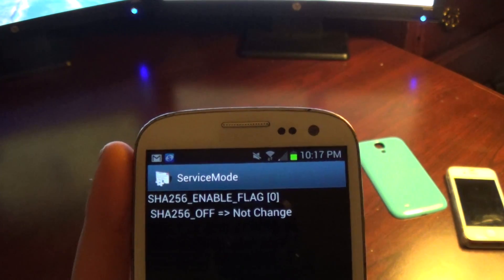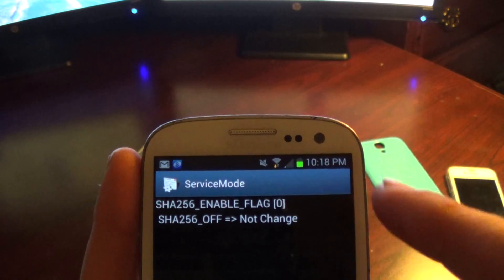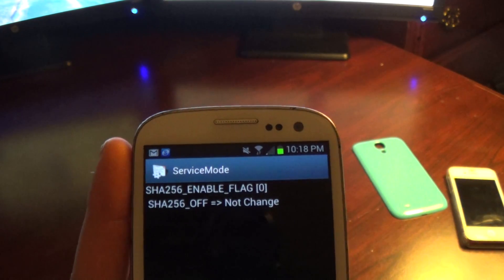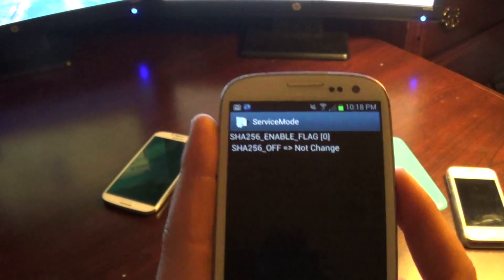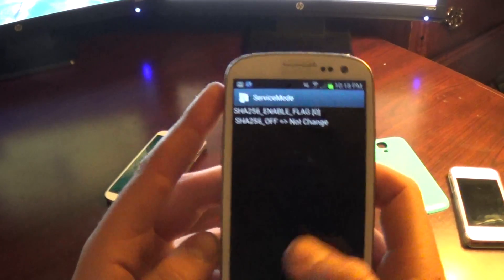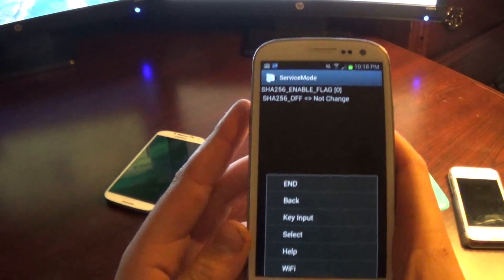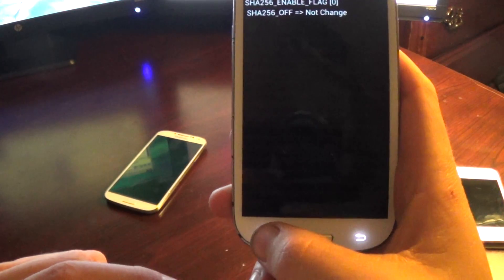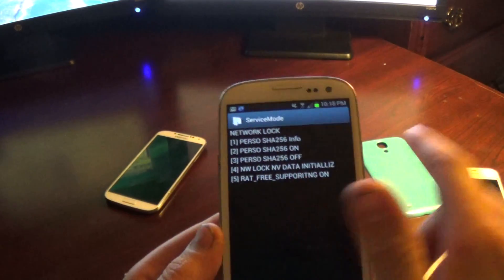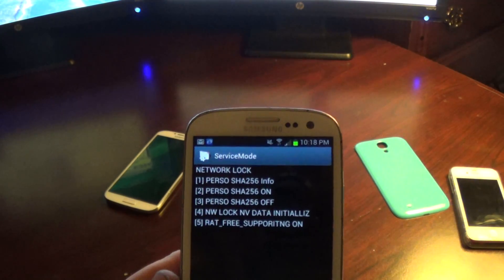Your menu might be a little different from mine — you might have flag one in the brackets, or a one in there. I have zero right now because I already unlocked this phone. What you're going to do is wait about 30 seconds on this screen, then go back by pressing the back button on the bottom. It should go back to the network lock screen.